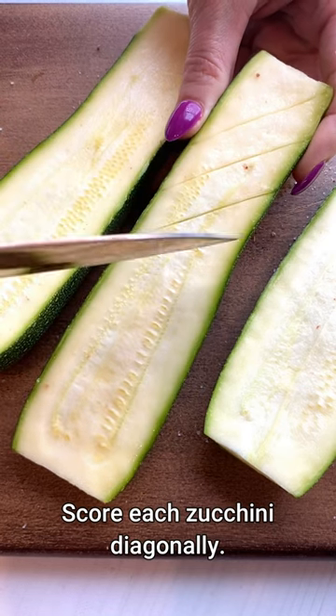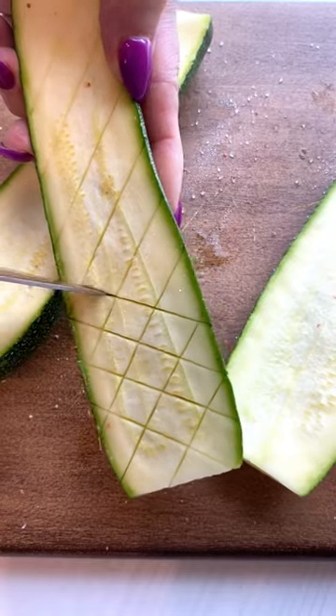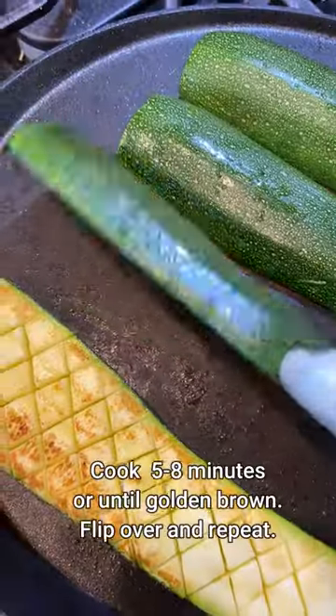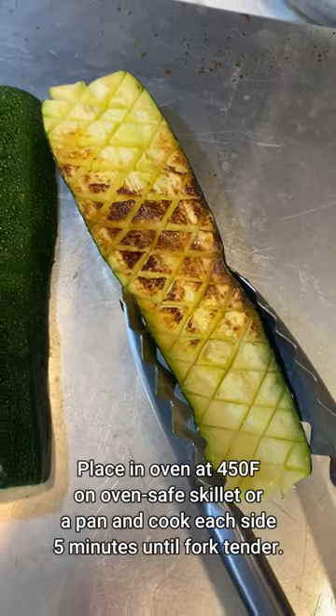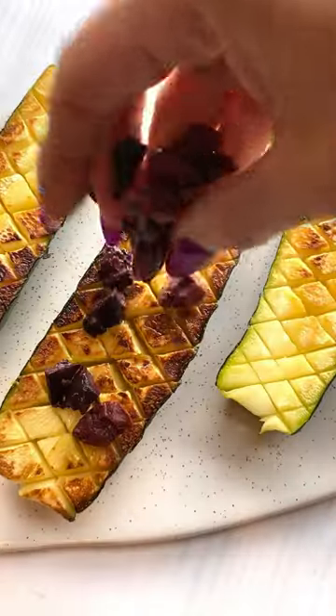Basically, you're just going to slice the zucchini in half and score each of them. You're going to cook them in a hot pan — you can use either an oven-safe skillet or just a regular pan. Cook them on each side until brown, and then cook them in the oven for about five minutes on each side.